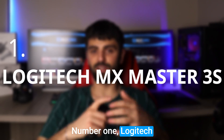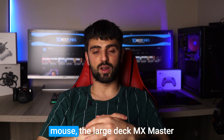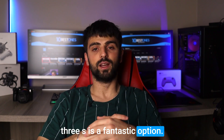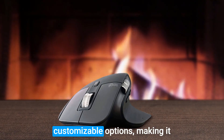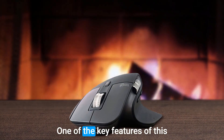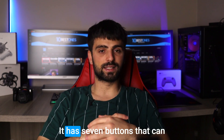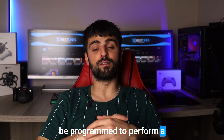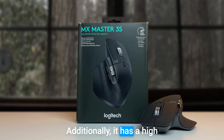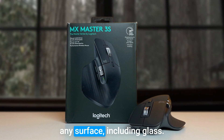Number 1: Logitech MX Master 3S. If you need a premium mouse, the Logitech MX Master 3S is a fantastic option. It's packed with features and customizable options, making it an ideal choice for any Linux user seeking a high-quality mouse. One of the key features is its customizable buttons — it has seven buttons that can be programmed to perform a variety of tasks, and its thumb wheel is also customizable. Additionally, it has a high precision dark field sensor that provides excellent tracking on any surface, including glass.